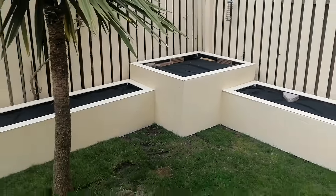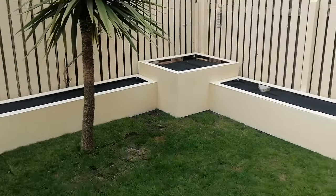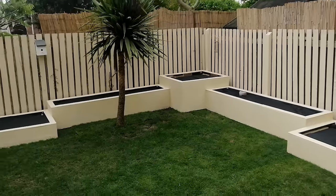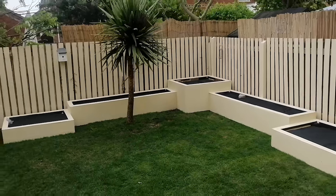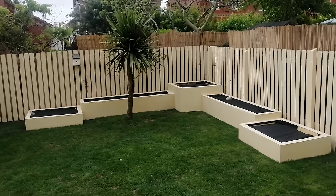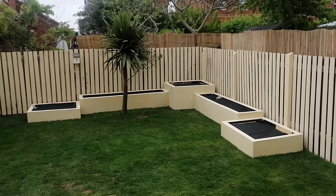Wow, look at those — incredible! I've got my weed protector on there, I'm going to put decorative aggregates in the top and then fill with plants. Can you imagine what these are going to look like mid-summer? Thank you for watching and please subscribe.